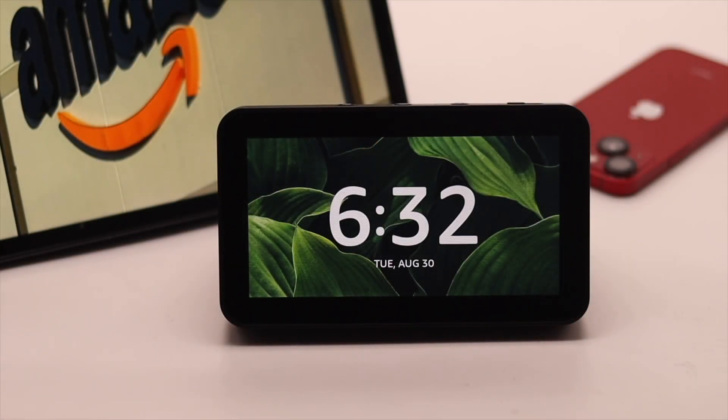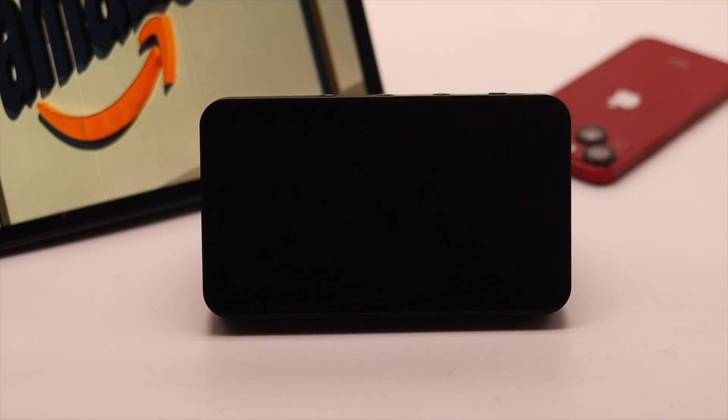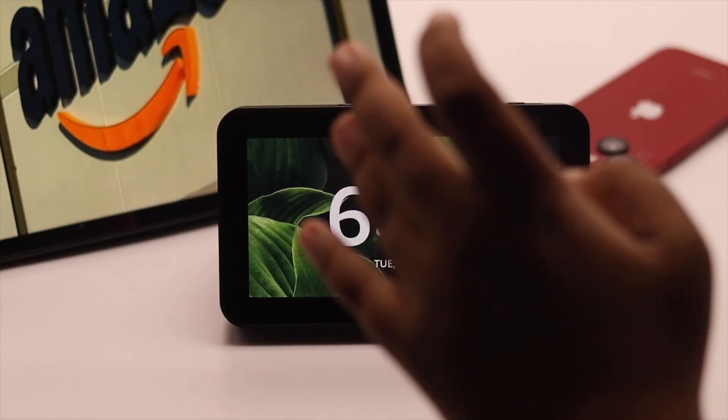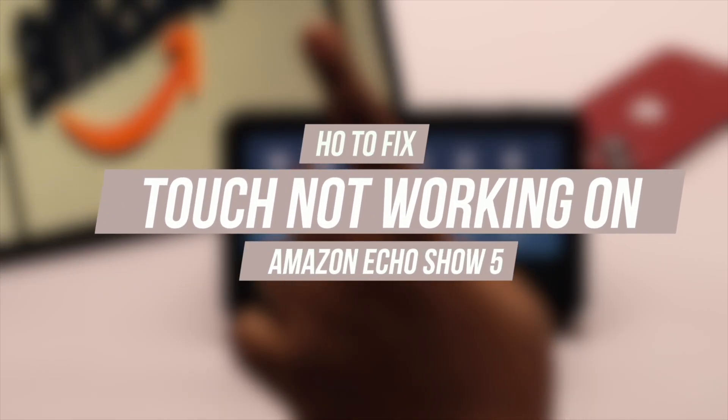If your Amazon Echo Show 5 touch is completely unresponsive, or it is stuck on a white or black screen, and no matter what you do it is not working, then in this video we will show you two ways to fix this problem easily.